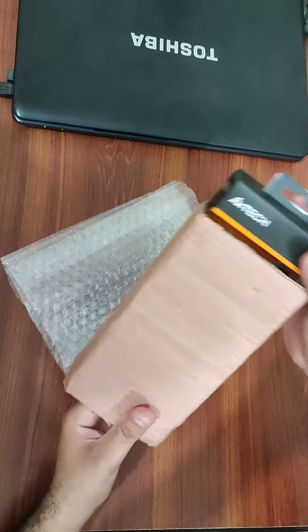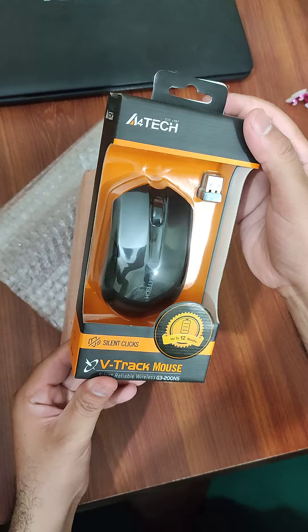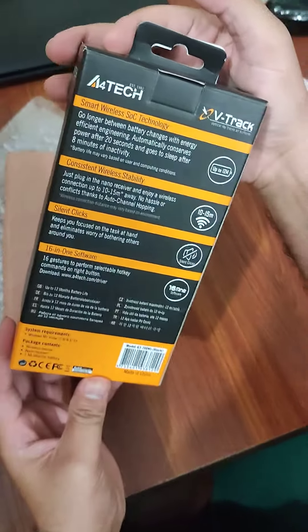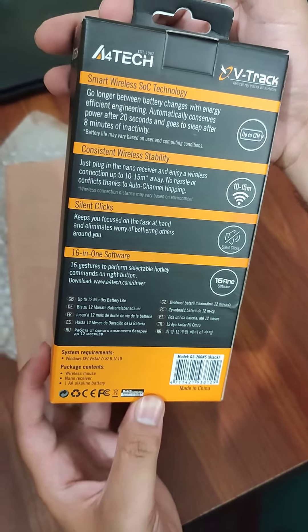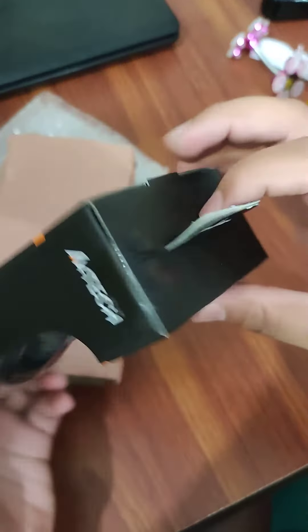This is an A4 Tech optical mouse — a wireless V-trag mouse with brilliant features including silent clicks and 16-in-1 software. Let's do further unboxing.